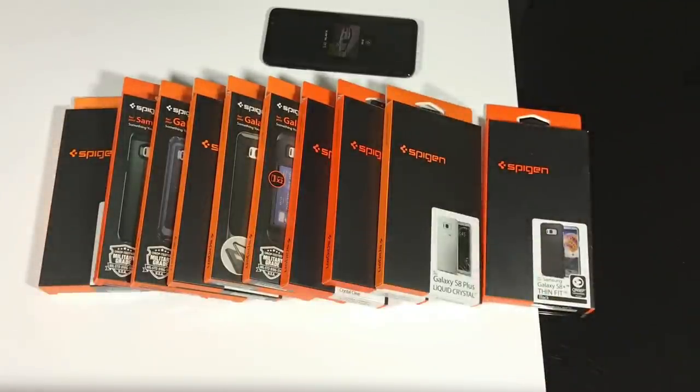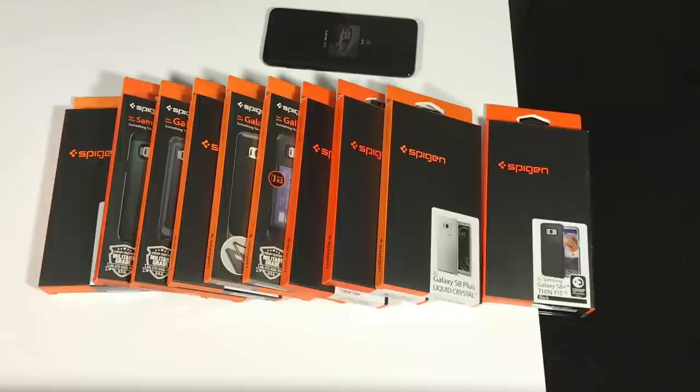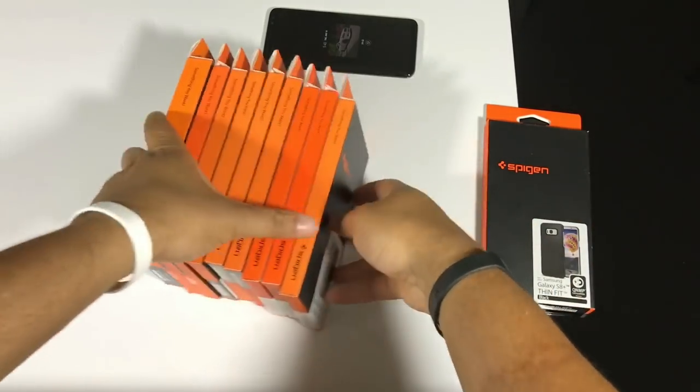I don't want to break up these cases into individual reviews — I'm actually going to unbox every single case, starting with the slimmest all the way to the more heavy duty cases. The one I won't do is the Liquid Air, since I already did a case review on the Spigen Liquid Air, so you can go back and check that out. I'll put each timestamp for each case down in the description, along with a link to the case, so you can skip to the section you want. Let's get started and knock all of these out.